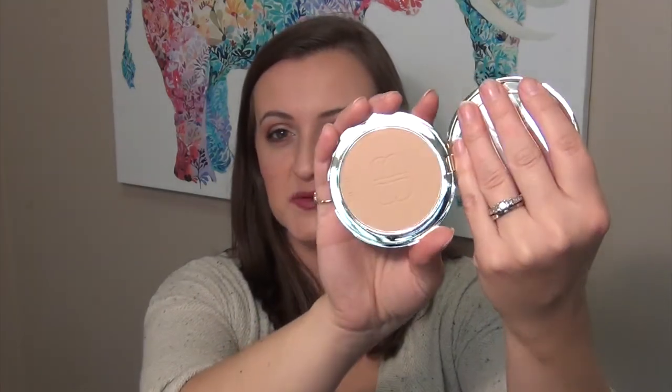You guys know it comes in this cute little case, and it always comes with a puff thing. I don't really use those, but I'm keeping them to the side to see if there's something I can use them for. The color I got is Light Medium Neutral, and here is the color — sorry if my light is washing it out. This shade is in between my two other ones — I have one that's a little lighter and one that's darker.